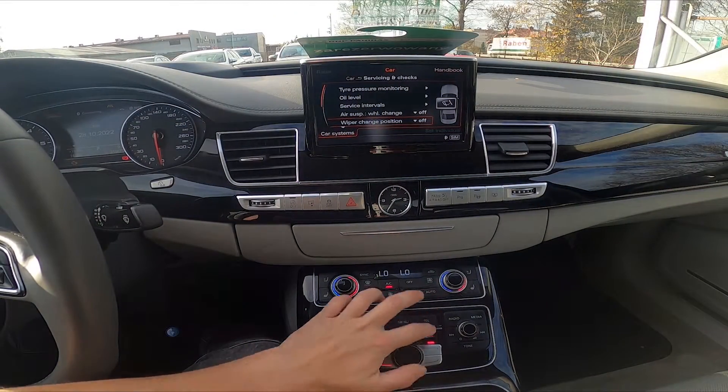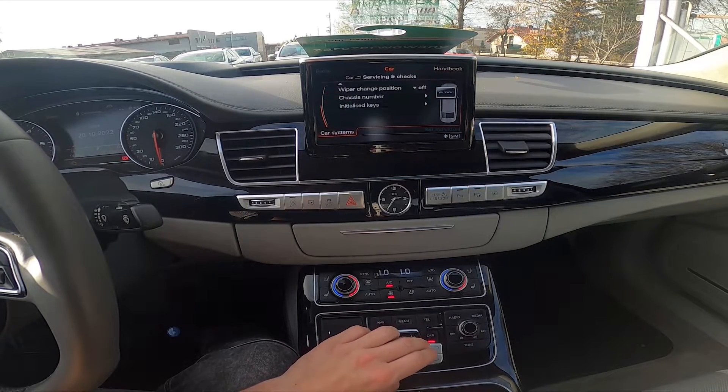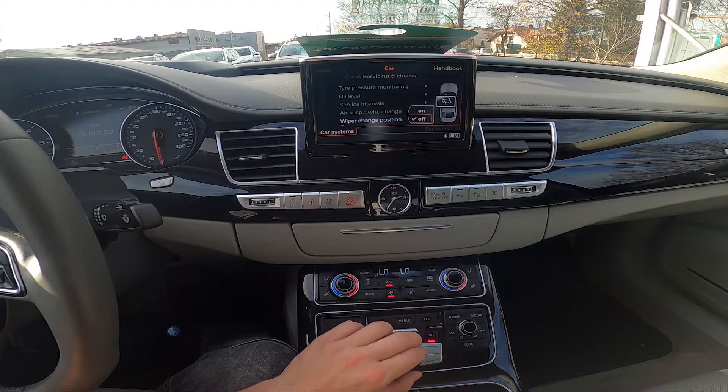In the beginning, let's go to Car and go to Car Systems. Servicing sense checks, go to Wiper Change Position and select On.